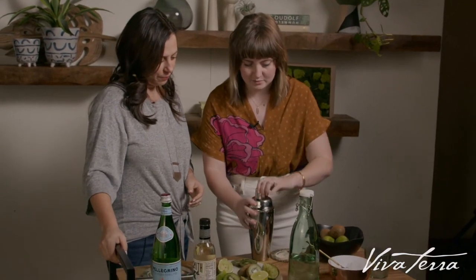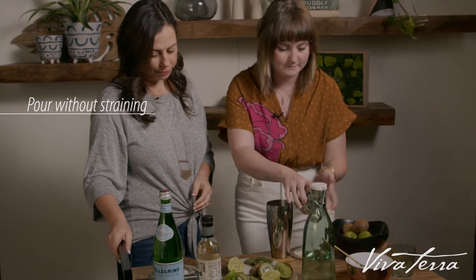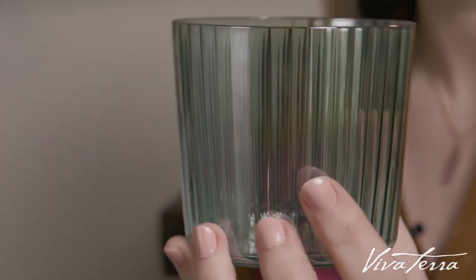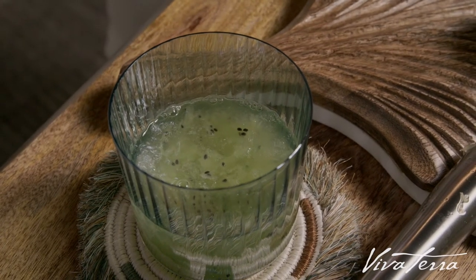Alright, now we can pour it into our glasses. It has a strainer too, but we want the ice in our cups as well so we're just going to pour it. These glasses are gorgeous — they are hand-blown in Poland and then hand-painted in these beautiful gemstone colors, so each one has a little bit of a luster, which is going to make this cocktail really pop.